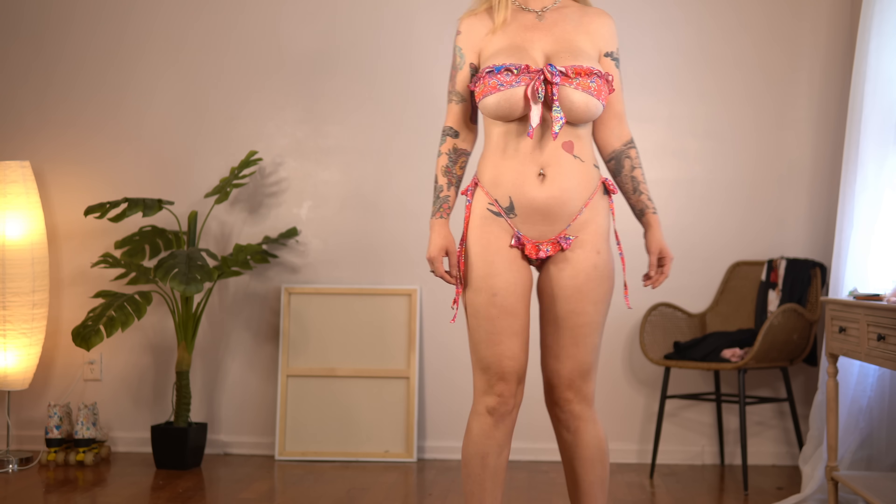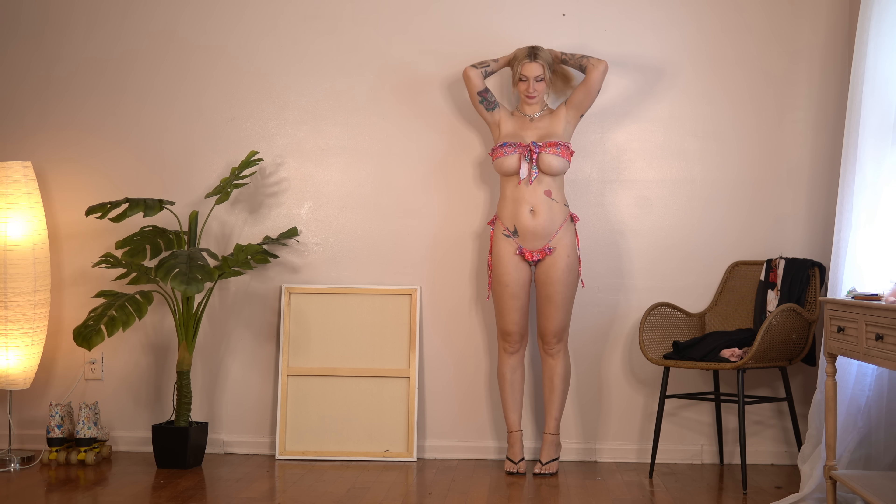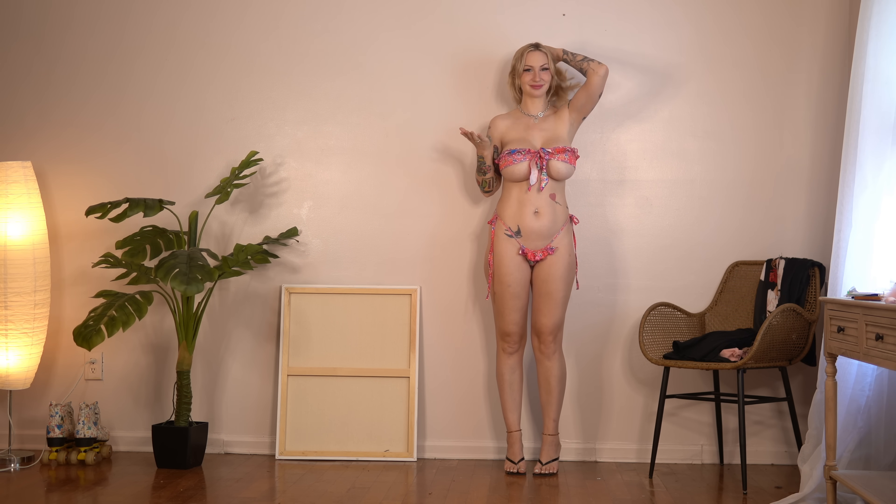This is the close-up of this set. The colors are just so loud and girly and feminine and pretty. It just looks really good on my skin tone.